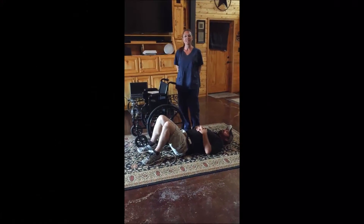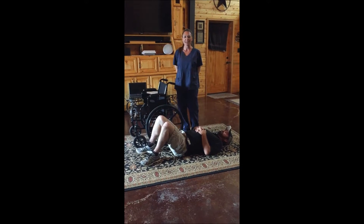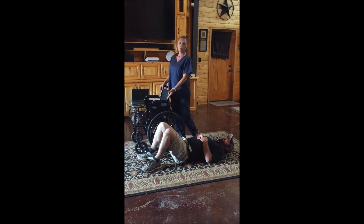Hi, this is Shawna with tips from APT.com and I'm here today to show you how to get somebody off the floor who has fallen, has not hurt themselves, by using a wheelchair.